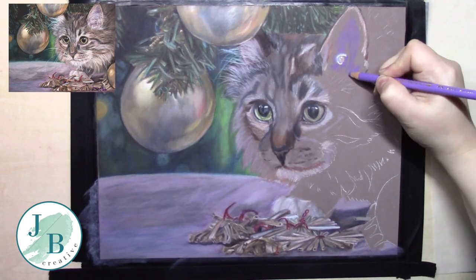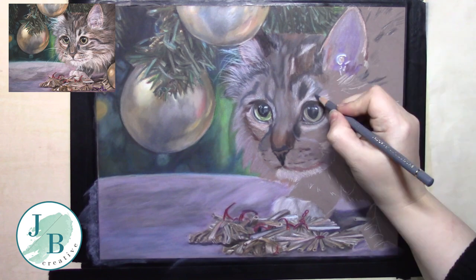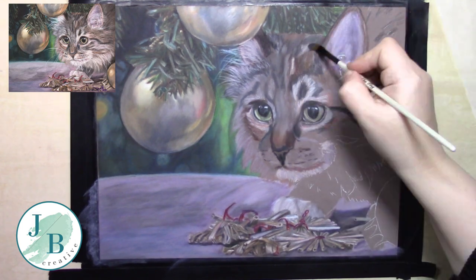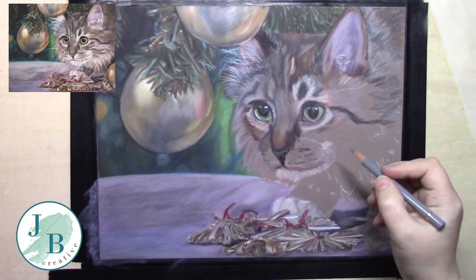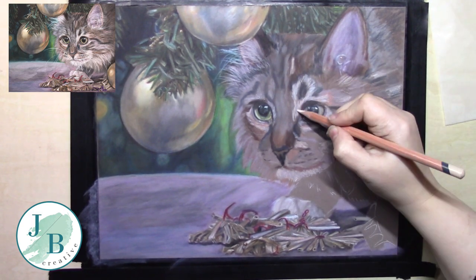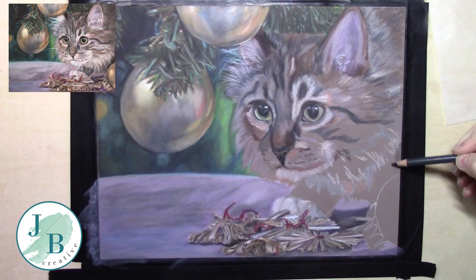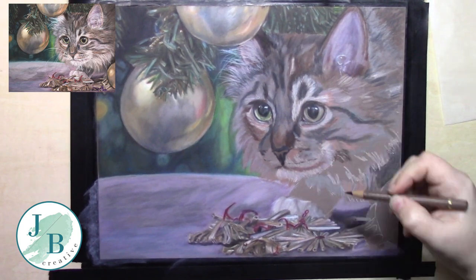I'm moving on to the right side now and doing the ear. It's important to remember that there are details inside an ear to try and make it as realistic as possible. Even though there are a lot of white hairs over both of the ears, I'm paying attention to the shading behind them so that when I put the hair detail over those, they look correct and as accurate as I can make them.